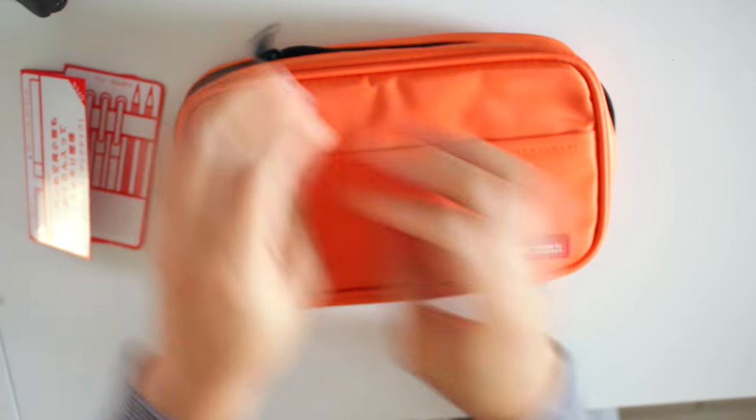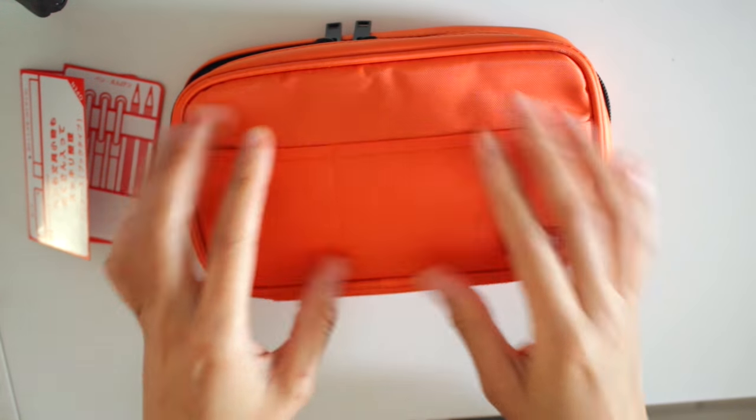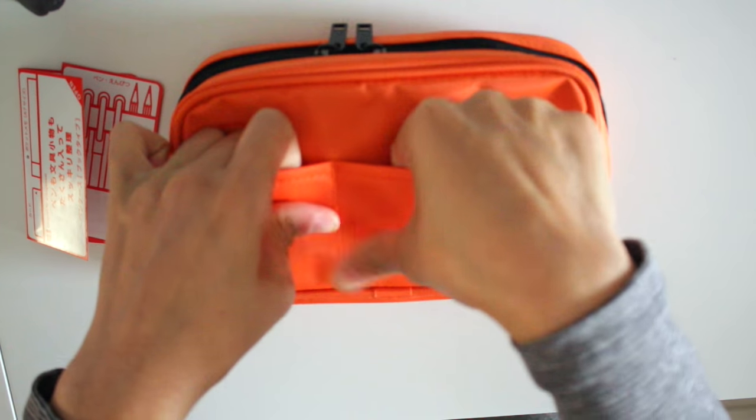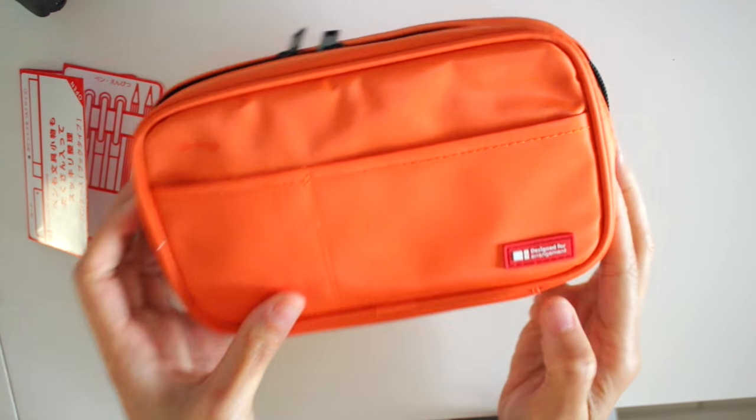It does come with two zippers, which is nice. It has two tight pockets right here so you can put some stuff in there and it's going to fit very snug. Right here it says "designed for arrangement."